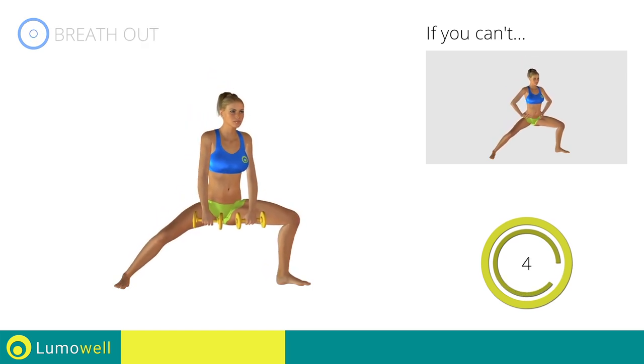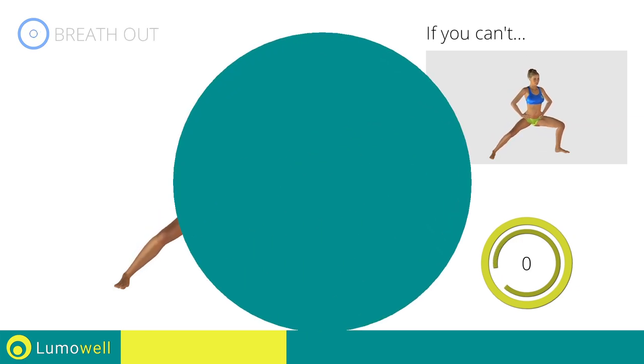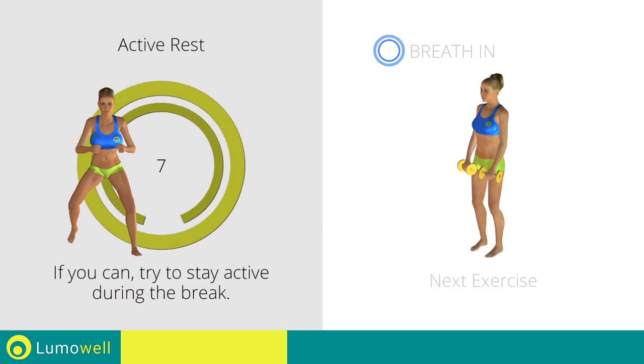5, 4, 3, 2, 1. Stop! Next exercise: dumbbell deadlift.